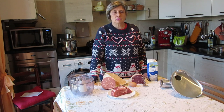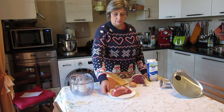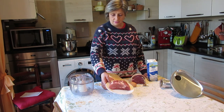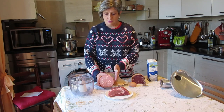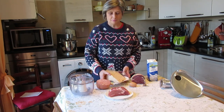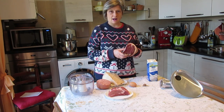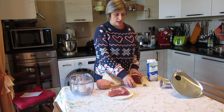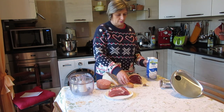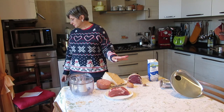Today we are going to make the filling for tortellini. The ingredients you need are pork loin, mortadella bologna, parmesan cheese, parma ham, egg, milk, and a sprinkle of nutmeg.